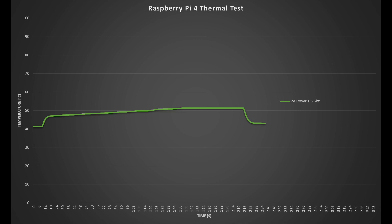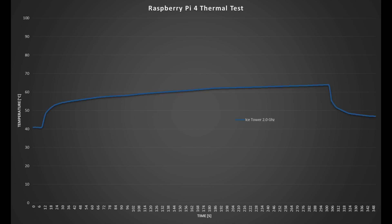The Ice Tower's starting temperature is just 41 degrees — lower than the fan case. I was able to run the full 3-minute test and it only went slightly over 50 degrees, more than 10 degrees better than the fan case. Temperature returns to near idle just 20 seconds after stopping. At 2GHz, it again started at 41 degrees, managed a full 3-minute run without exceeding 60 degrees, and left running an additional 2 minutes it flattened out at about 65 degrees. The Ice Tower is a great option even when overclocked, though it's more expensive and you'll still need a case.